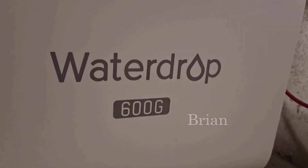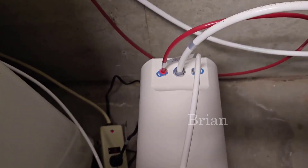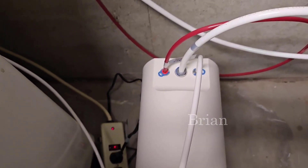Here's what you need to know about this RO system if you're considering clean water. This is the Water Drop purification system. We've had it for over a year and I really love this unit.